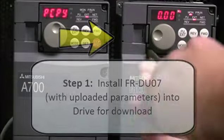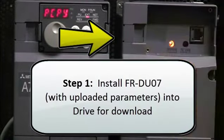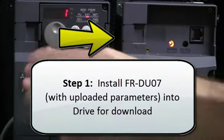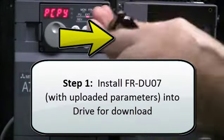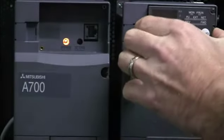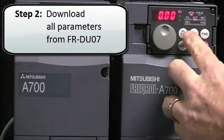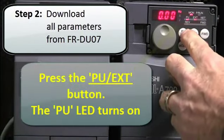The first step of the process is to install the FRDU07 with the uploaded parameters into the drive for download. Move the parameter unit into the drive. The next step is to download all the parameters from the FRDU07 into the drive.